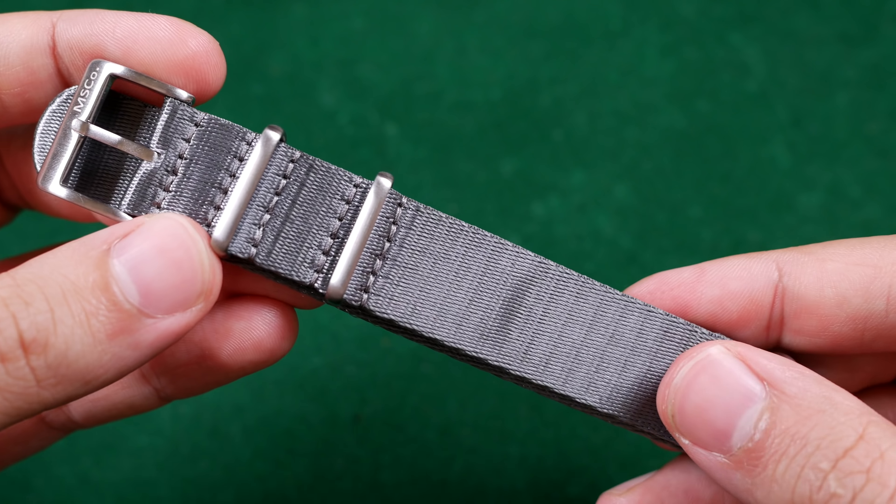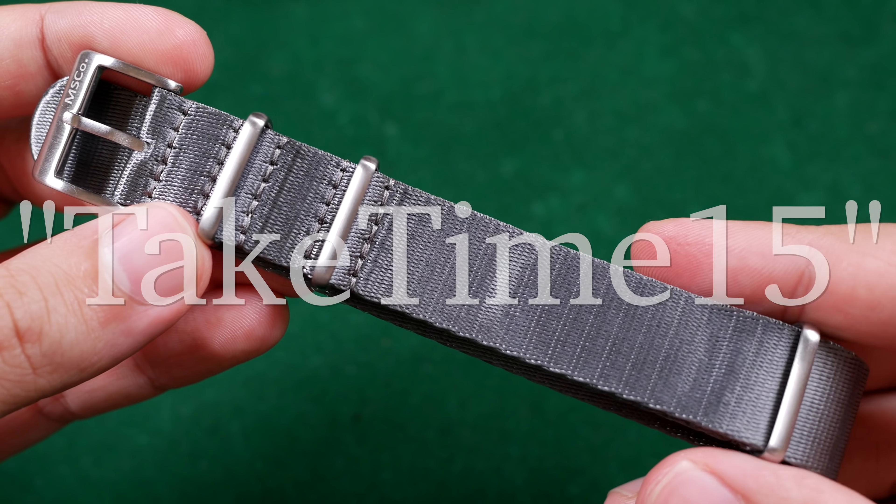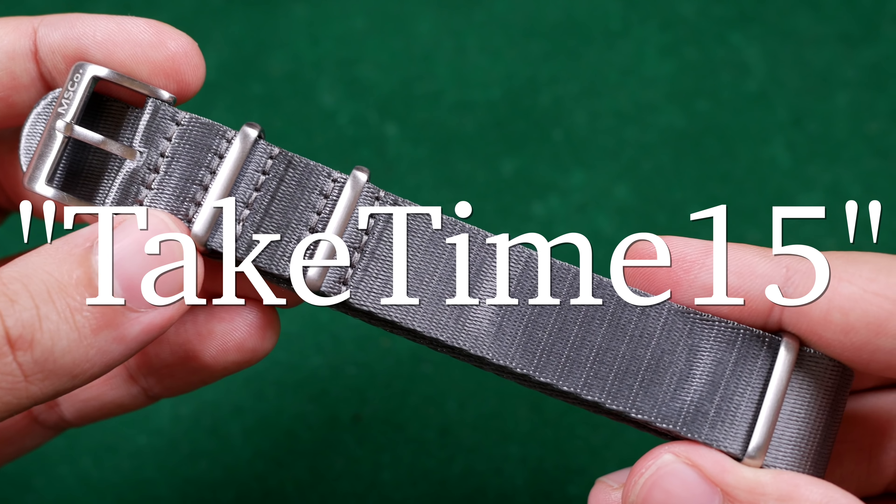All Moose Strap offerings come in at $20, which I think is the most bang for your buck among the four brands today. Unfortunately they only come with one hardware style — brushed stainless steel — so if you don't like that, that's a downside. However, to sweeten the deal, if you want to buy anything off Billy's site he's generously offered the promo code TAKETIME15 for 15% off your next purchase.